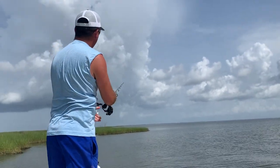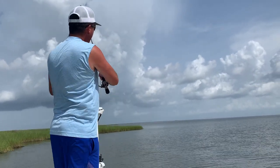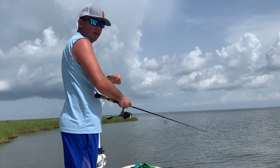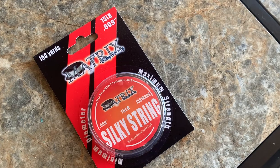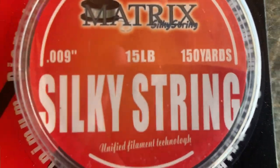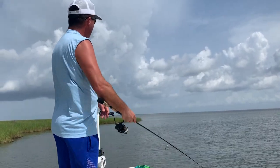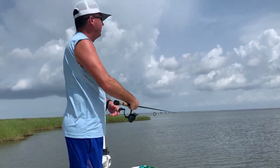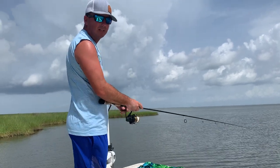It's got virtually no stretch, so when you're fishing real long casts with a cork, the cork goes down, you set the hook, and you're immediately engaged. We made it in a 15-pound test — it's only .009 inches in diameter, which is really, really small. A lot of braids are small like that — probably equivalent to a 4-pound test somewhere in there.